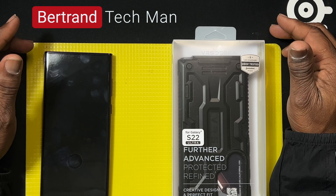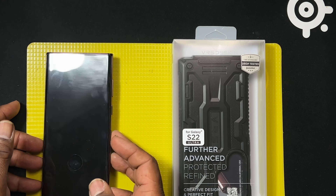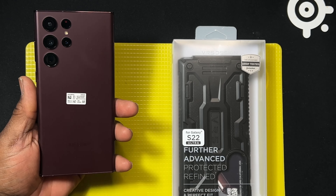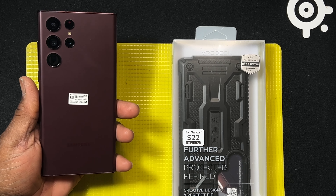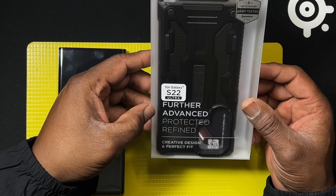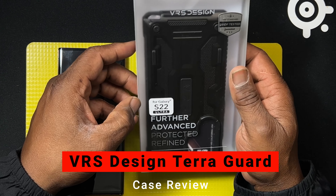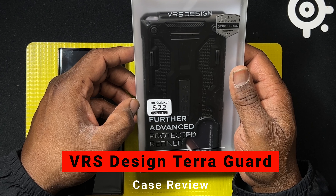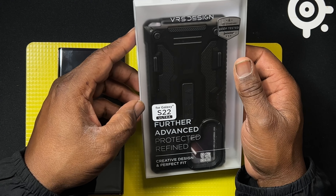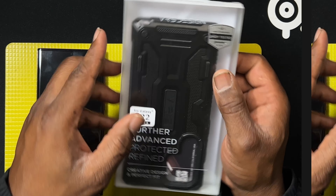Hey, what's up — Bertrand Tech Man coming back at you with another video. Now you've got that Galaxy S22 Ultra with your nice screen protector on there, but you want to protect the body as well, so you want a case. In this video I'm going to review the VRS Design Tear Guard for the S22 Ultra. This is a sturdy dual-guard case and you can get it on Amazon for about $20 — the link will be in the description below.